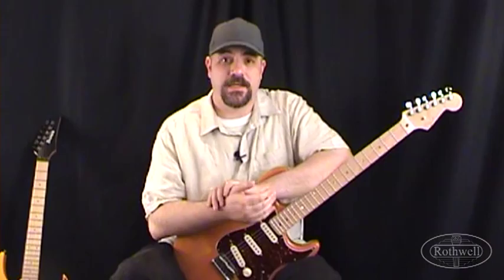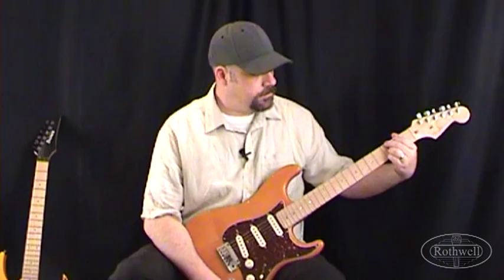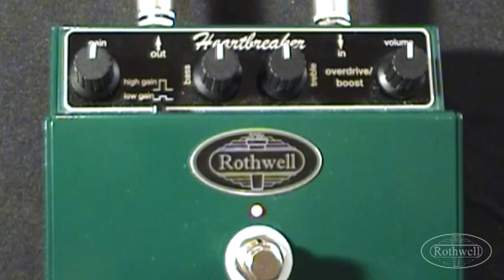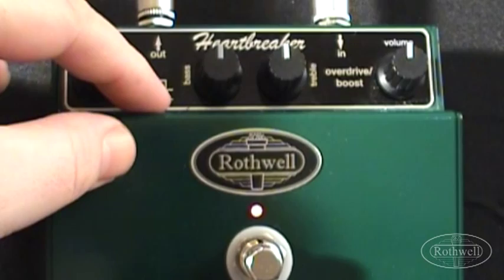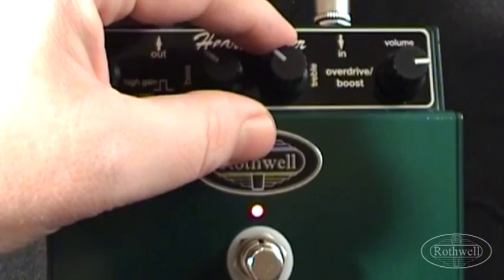Let's listen to our dry signal. For this tone what we're going to do is just fatten up our sound a little bit. On the front of the Heartbreaker we have the Gain around 12 o'clock and the button set to low gain. We've taken the bass and treble both down to around 10 o'clock and we have the volume up at around 3 o'clock. Remember when you turn the bass and treble down this actually gives you a bit of a mid hump, and many of us will know what a mild overdrive with a mid hump can do for your tone.